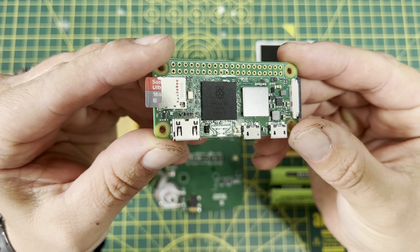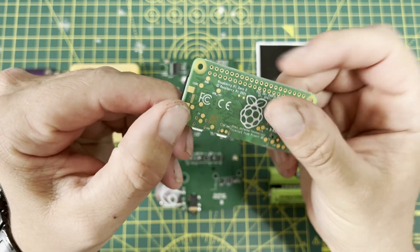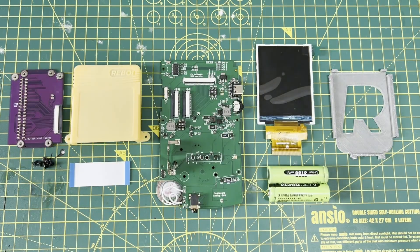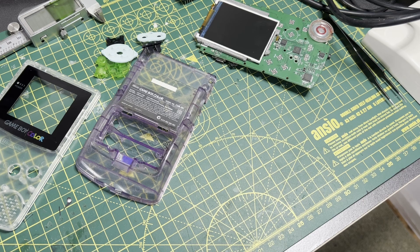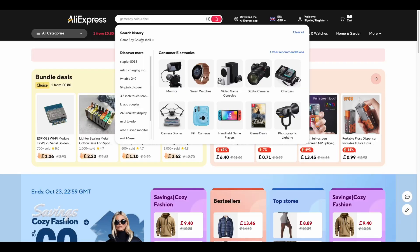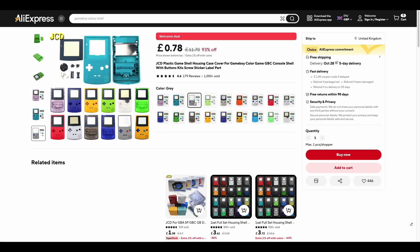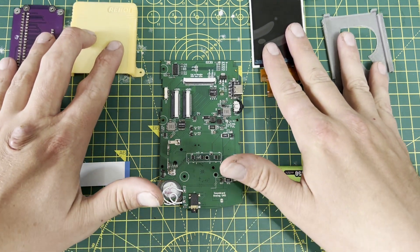You'll need two extra things that aren't included in the kit. You'll need a Raspberry Pi Zero — either the one or the two, but obviously the two being the most up-to-date will be the best performance — and you'll also need to sort yourself out a Game Boy Color shell. There's no reason you couldn't convert an original Game Boy Color, but the best thing to do would be to get an aftermarket shell on AliExpress. Go crazy, whatever colors you like for the shell and the buttons. So let's get on and assemble a Reboi.